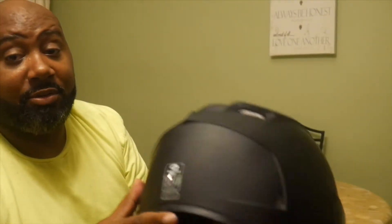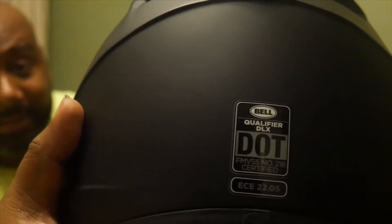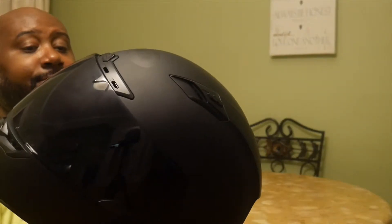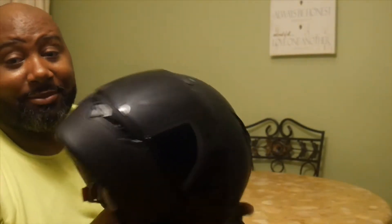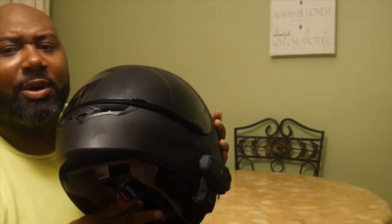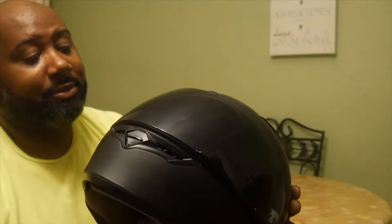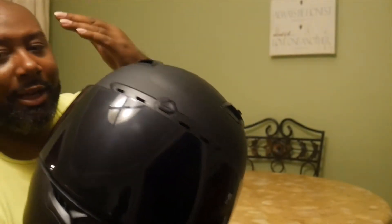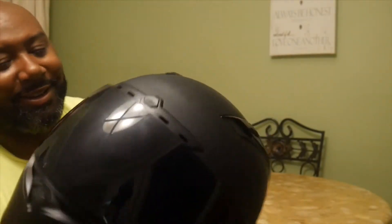It's DOT certified. I got it for a good deal — it retails for $149.99. I don't think that's a bad deal for an entry-level helmet. It's an intermediate oval shape, which means it's longer front to back, and I think most people are intermediate oval.